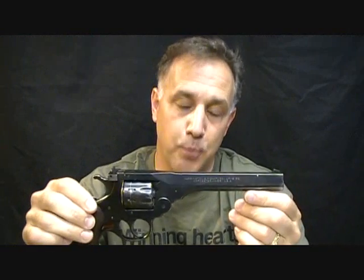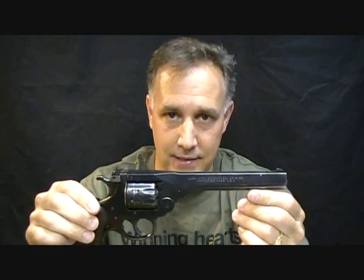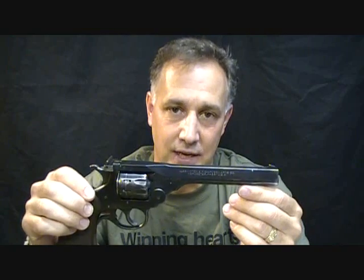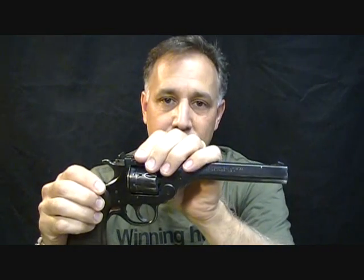Today we're going to look at the H&R Sportsman, which is the model 999. It's a 9-shot .22 double-action revolver. These were made from 1953 to 1986. One of the things that's really unique about this pistol in particular is that it is a top break, but still with a modern design.